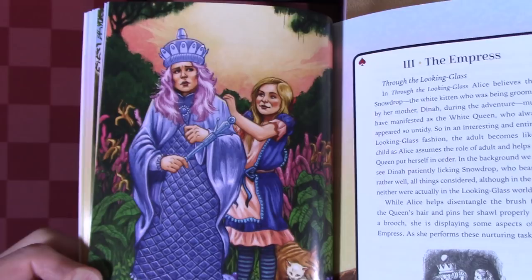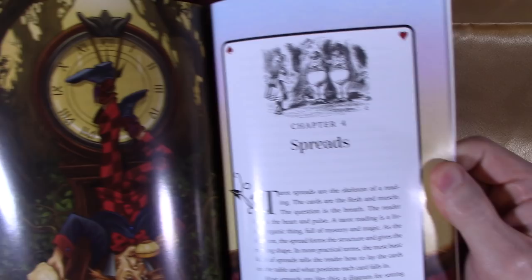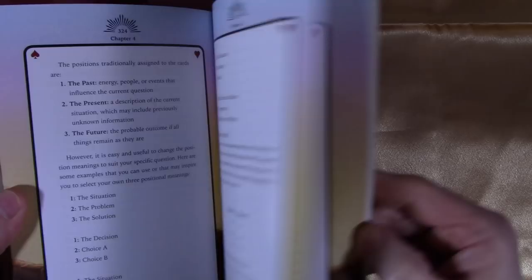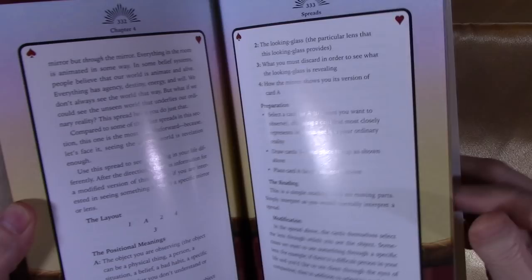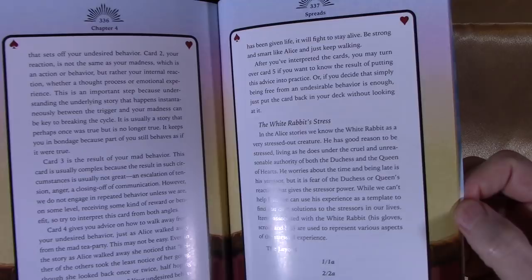There's so much stuff in here. She has spreads starting at page 321. Sorry for the reflection — this is so glossy. You get a basic spread, a simple yes-no spread, Tarot in Wonderland spreads, Falling Down the Rabbit Hole, and positional meanings Through the Looking Glass.